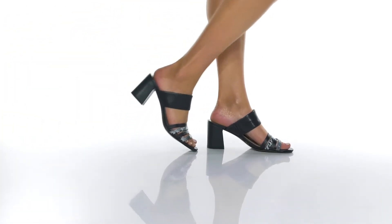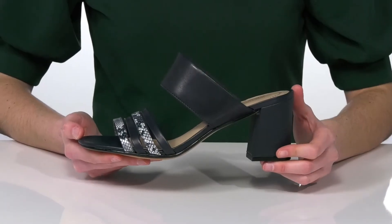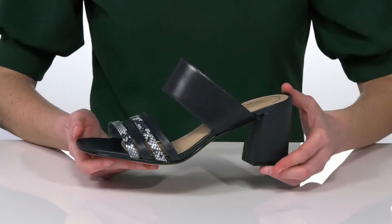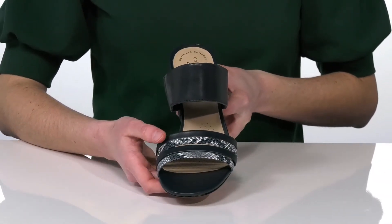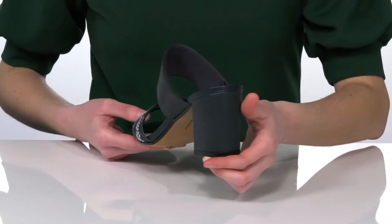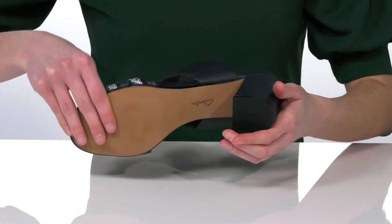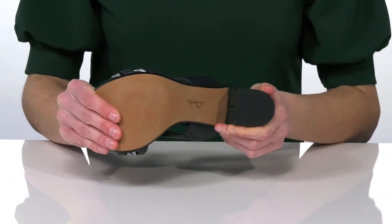These heels come in a couple of different colors — I'm showing off the navy colorway, which I think would look fantastic paired with white jeans. They have a strappy leather upper with a trendy reptile print and a wrapped heel at the back that's three inches tall. The outsole is textured for traction, and there's a bit of flexibility in the forefoot.